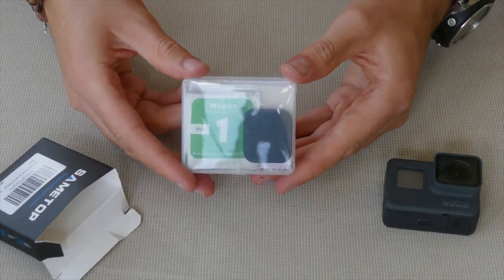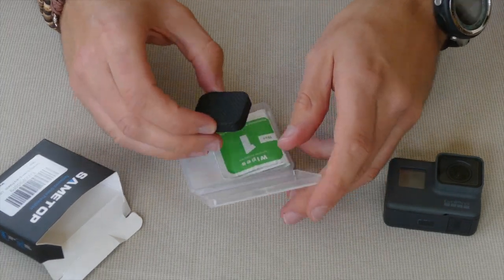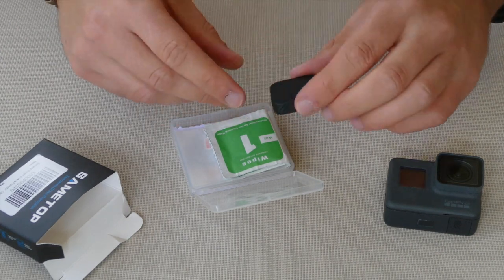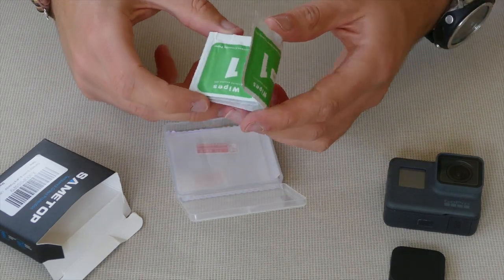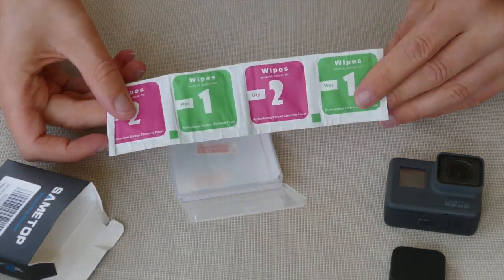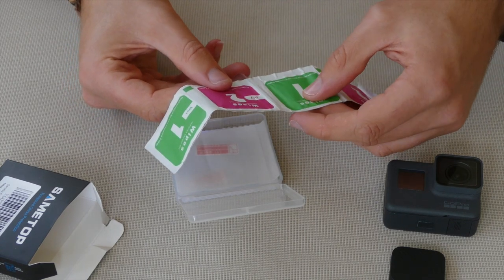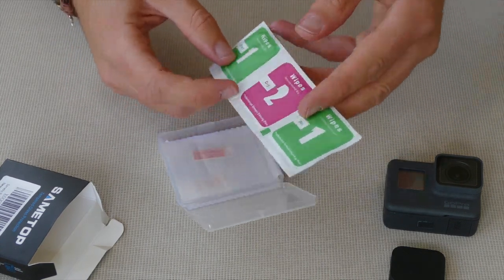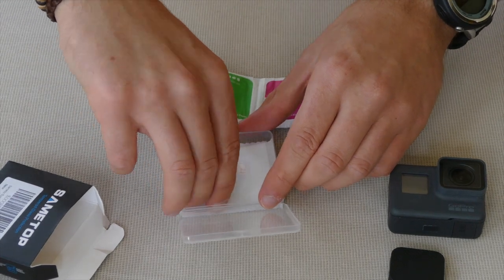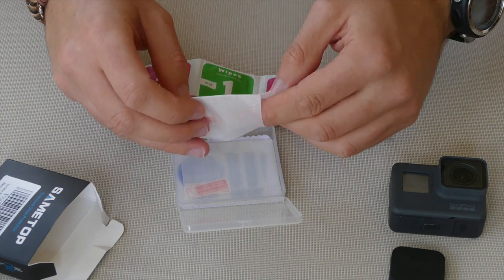Right, so it comes in a little box here and we've got a lens cap — love these, you can never have enough of them. It comes with the wipes, a big pack of them. We've got wipes that remove excess grease, so green is wet and pink is dry — that's pretty cool. And then here is the actual tempered glass, which looks like the bit for the lens filter.